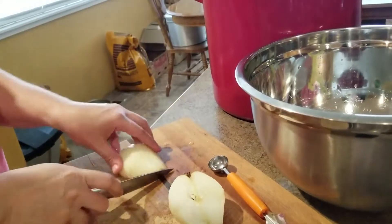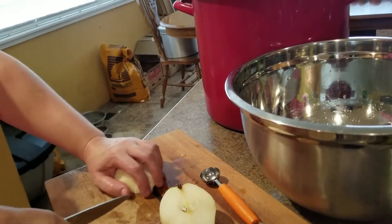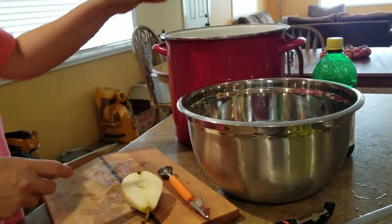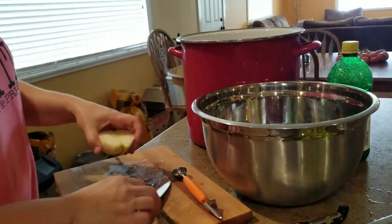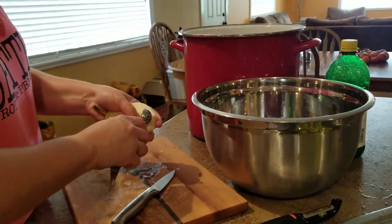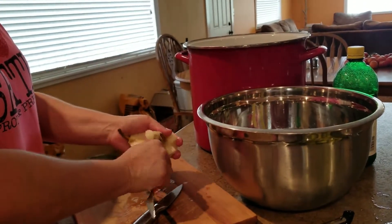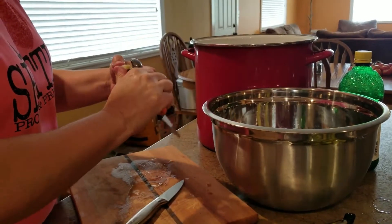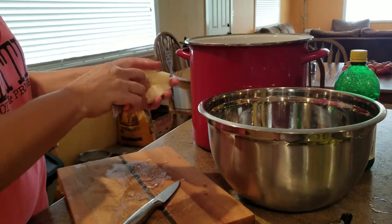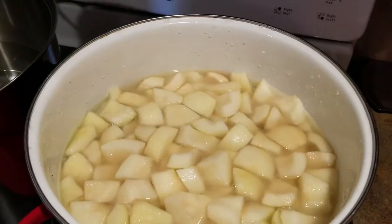Some people can their pears in halves. I actually prefer to cut my pears and my peaches up — it's personal preference, it's not going to change any processing times or anything like that. I'm going to continue cutting these all up and filling my pot. As I get a few more pears in there, I'll sprinkle some lemon juice over the top to keep them from turning brown. When I have a full pot or when all of these are done, I'll bring you back.